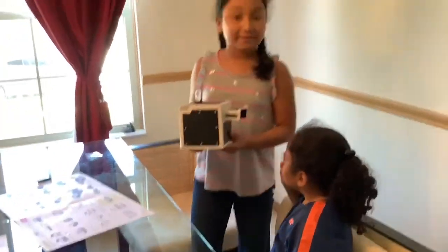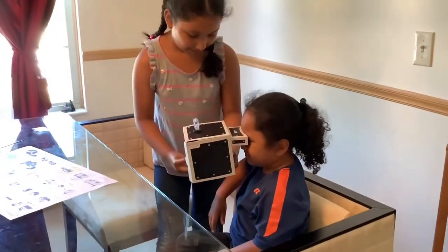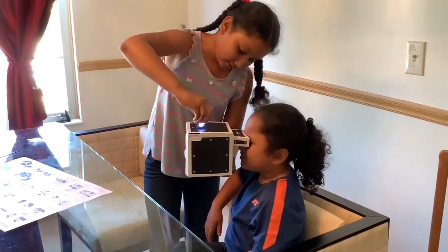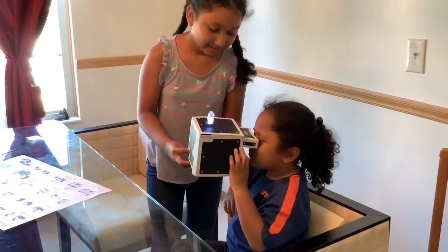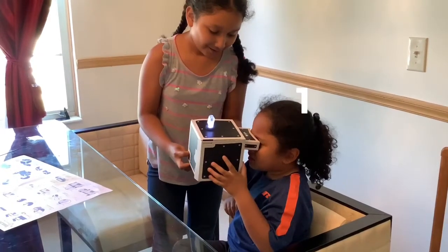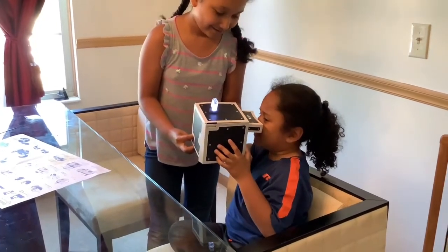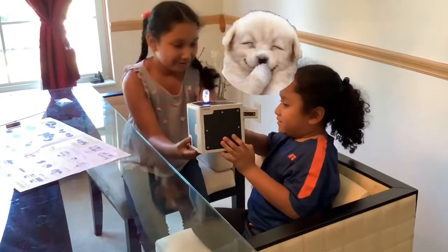So Christian's right here, and this is called the phantom projector. Let's have him look inside. How many balls are there? He says one — are you sure? He changes his answer to two balls. There's only one — but because of the reflection, it looks like two!